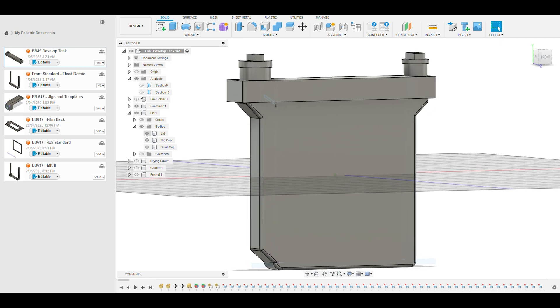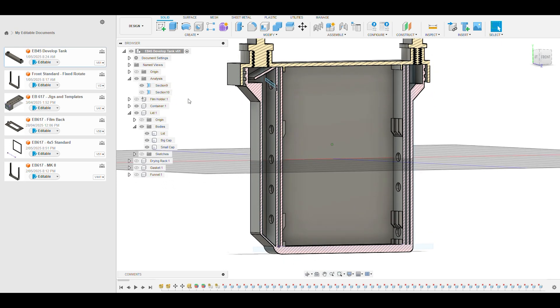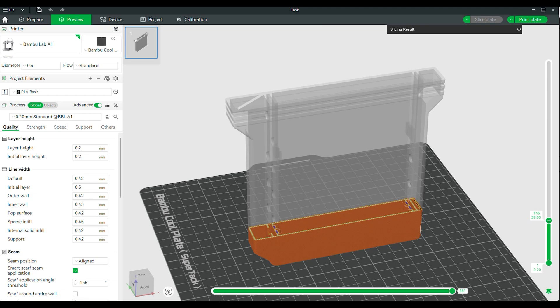I got on the internet and found the Stearman Press 4x5 tank, which was a custom tank designed specifically for developing 4x5 sheet film. Unfortunately shipping time was going to be a while and I couldn't wait, so I did the only thing I knew how to do — jump back into Fusion and design my own 4x5 custom tank.